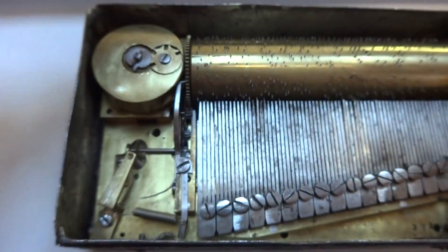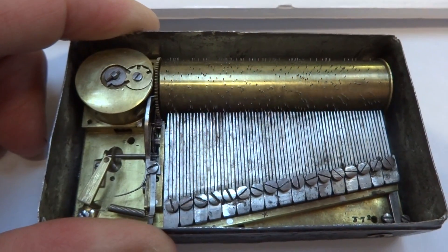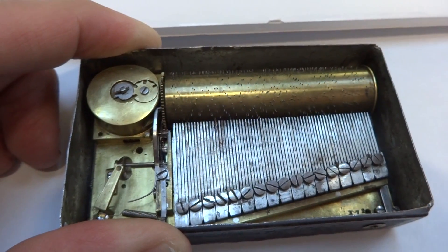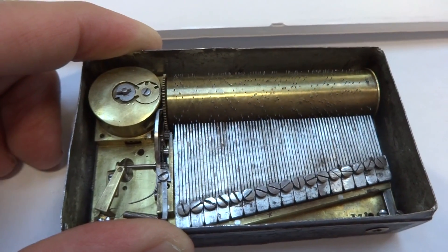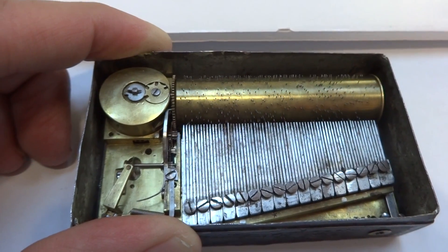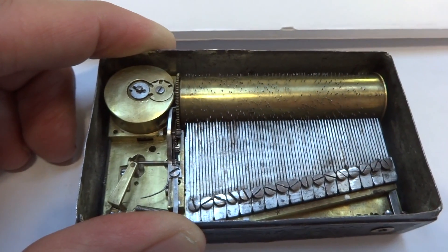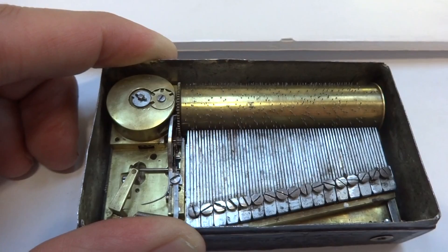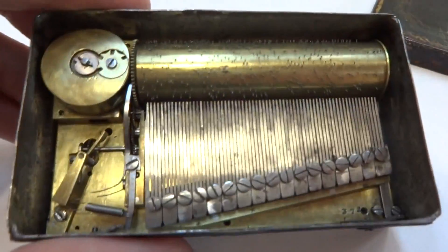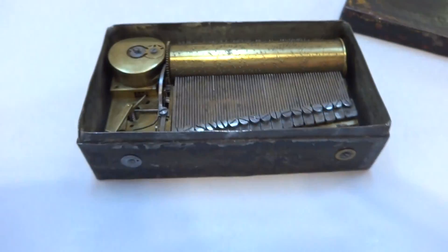Slide that back to the left. Then it turns off as it should. Wonderful antique music box that plays just incredibly well, especially considering its age. Take care.